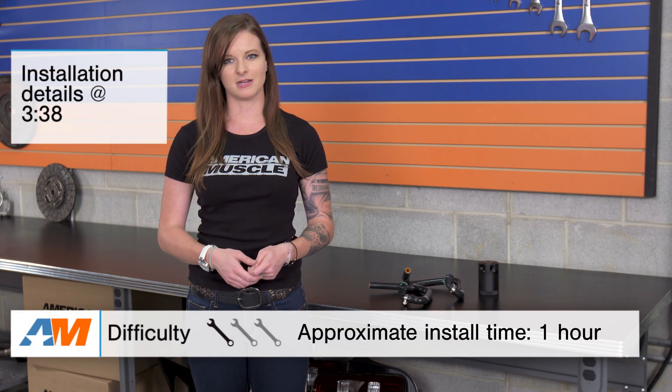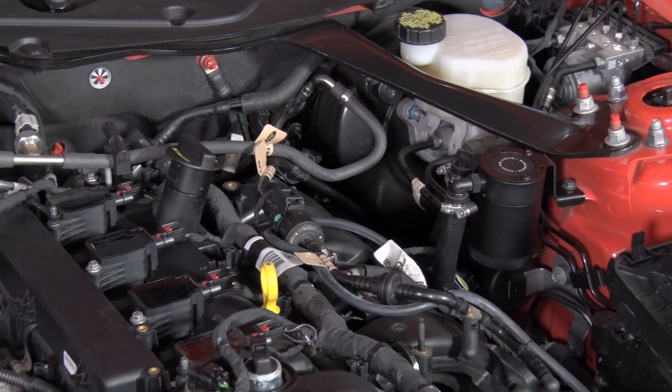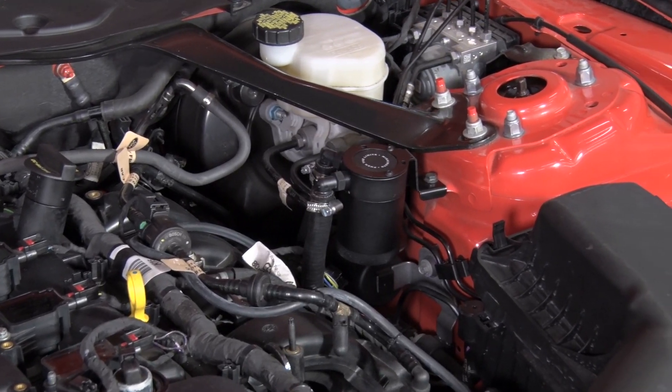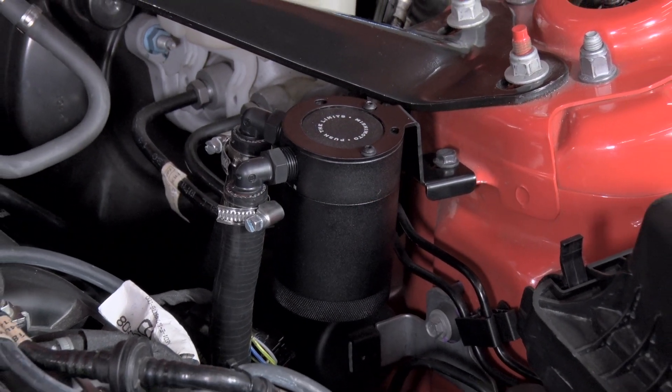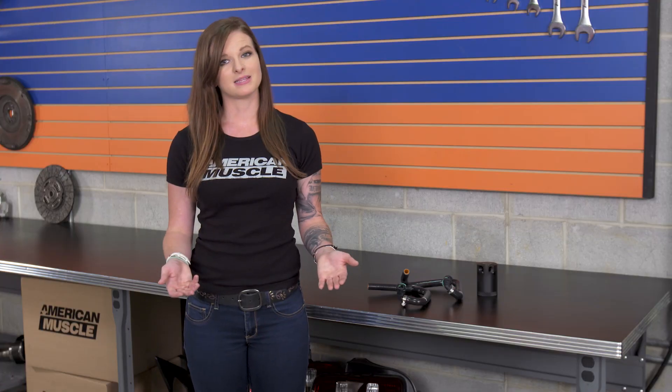I'll talk more about the install later, but I'm gonna call this one a one out of three wrenches in the difficulty meter. The Mishimoto Oil Separator System is a catch can setup that plugs into the PCV line and it's a great way to protect an engine. It's a simple mod that does some good for all applications. You don't need to have a forced induction setup to utilize a catch can, but in the case of the turbocharged EcoBoost, it's especially important.